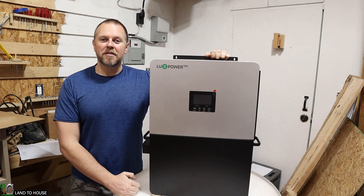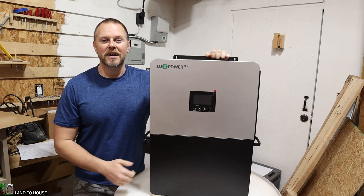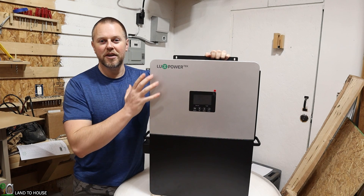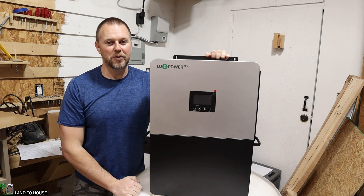I'm going to be using this inverter to power my workshop off-grid, but that's going to be in a future video. In today's video, I just want to take an overview or a quick look at this inverter so we are familiar with it before I do the full install.